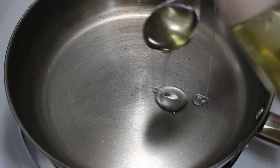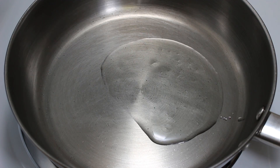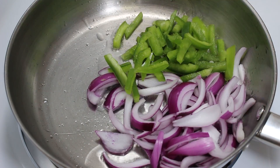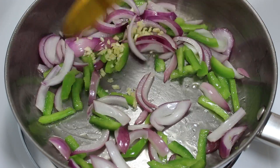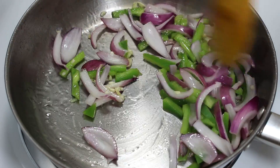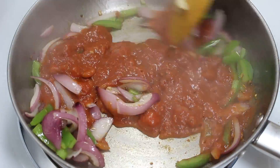Now let's prepare the sauce for pasta. First heat oil in a pan. When it's medium hot, add onion and green capsicum. Give it a little stir and finally add garlic. Cook on medium high heat till all vegetables are half cooked, stirring in between to avoid sticking to the bottom.